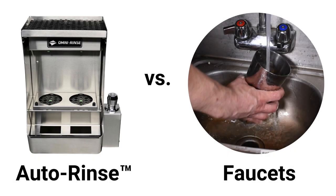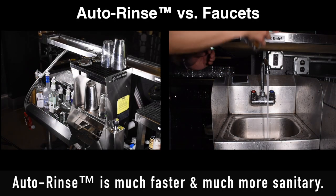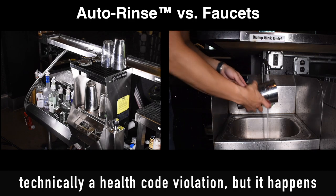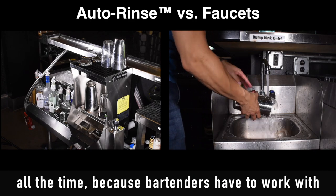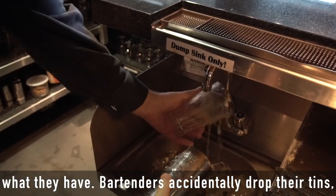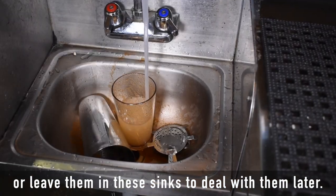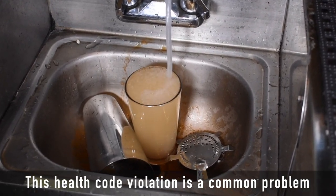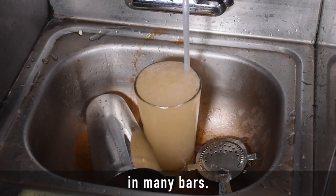Next up is the classic faucet rinse. Again, auto-rinse is much faster and much more sanitary. Using a hand or dump sink to rinse bar tools is technically a health code violation, but it happens all the time because bartenders have to work with what they have. Bartenders accidentally drop their tins or leave them in these sinks to deal with later. This health code violation is a common problem in many bars.